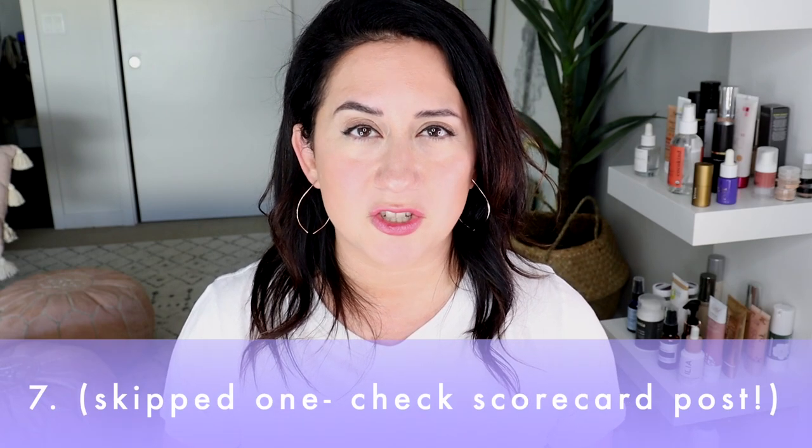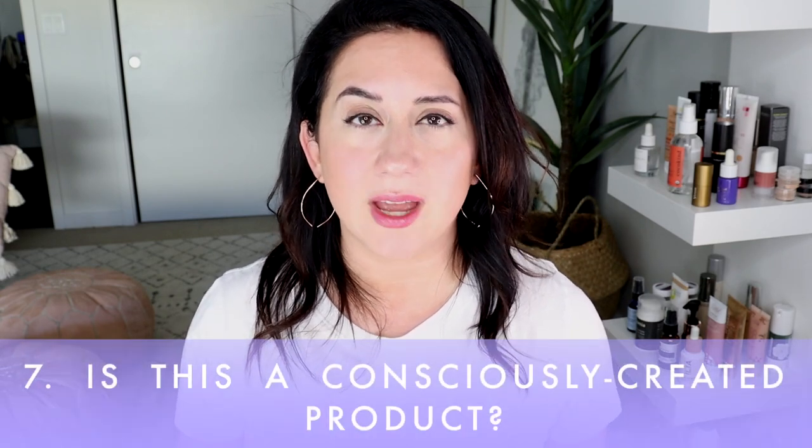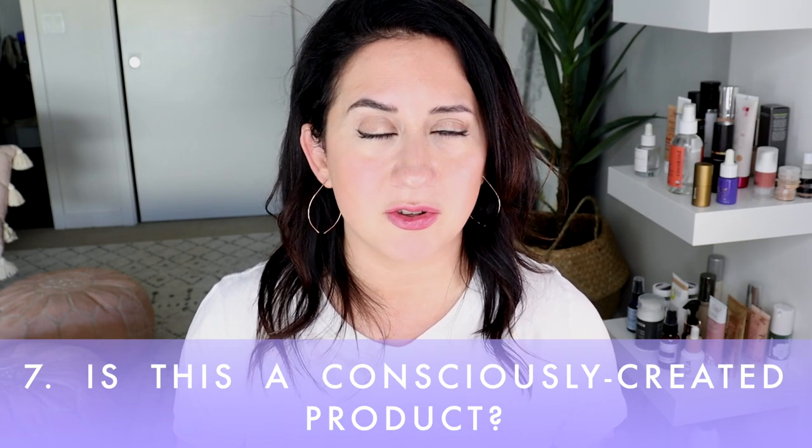Is this a consciously created product? The brand Crunchy does a great job there. They have consultants — it's kind of like Beautycounter but not really. The Leaping Bunny certification and the product packaging — including the outer packaging — is very thoughtful, and I really appreciate the brand for that. I think their next step, wink wink, would be to provide refills. Just putting it out there. That got a four out of five on the scorecard.